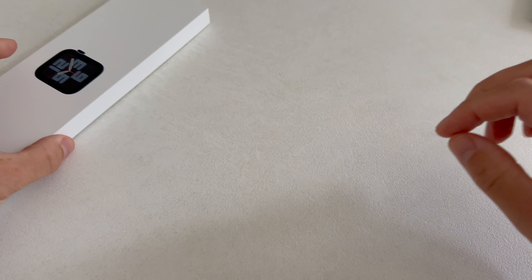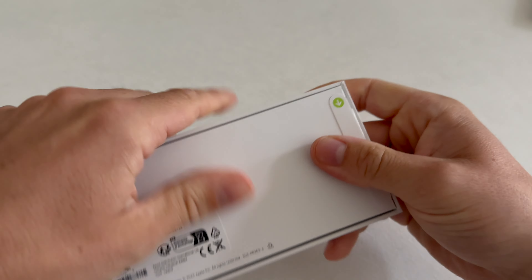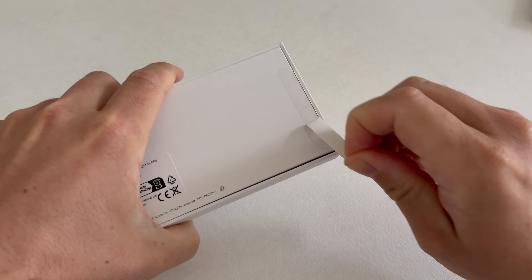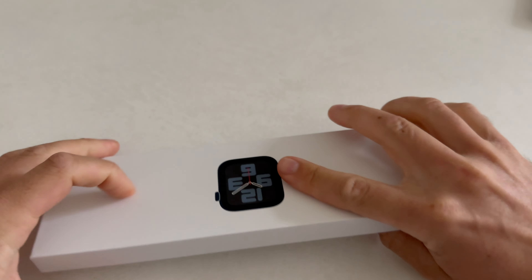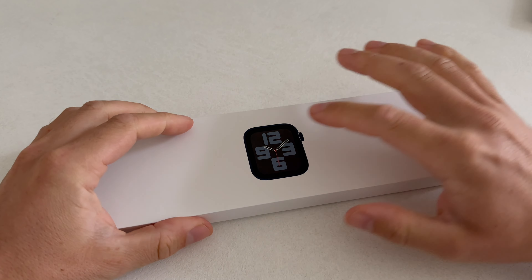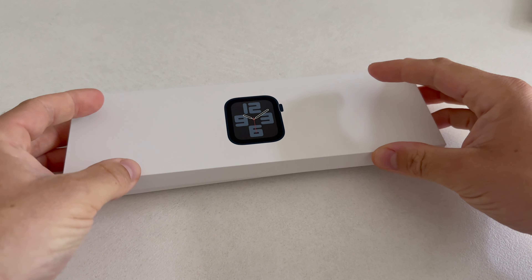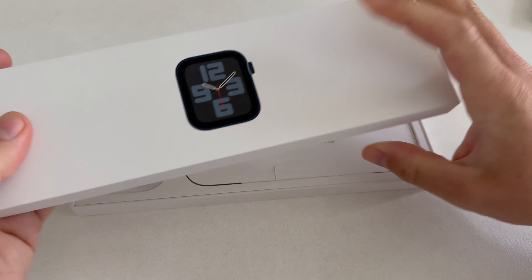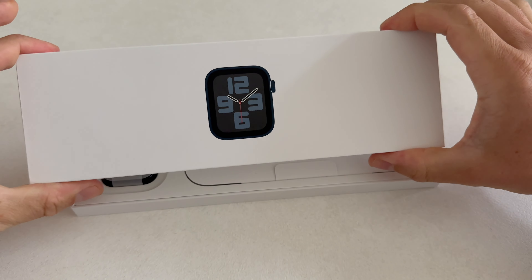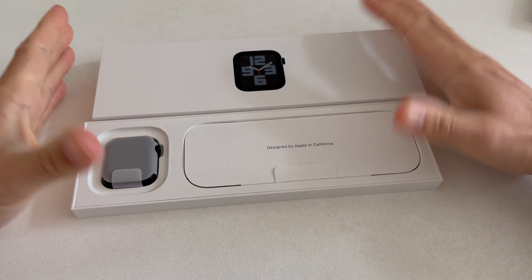There are some instructions, and let's proceed with the Apple Watch itself. Here we have those stickers that we can remove on both sides — there we go. And now let's continue. Here we have the Apple Watch face, which is quite pretty. So this is the box of the Apple Watch, really nice. Let's proceed.